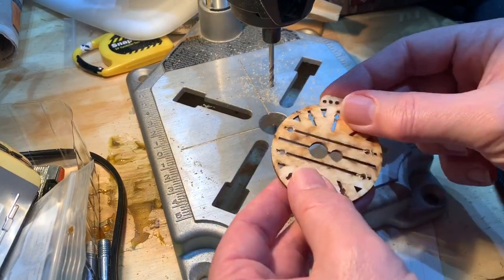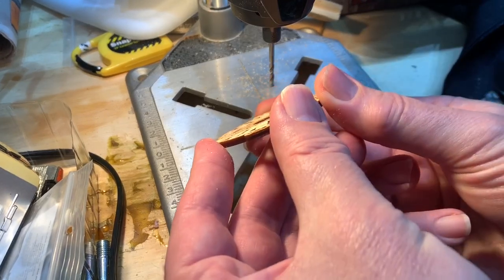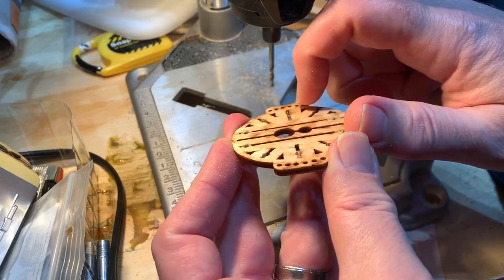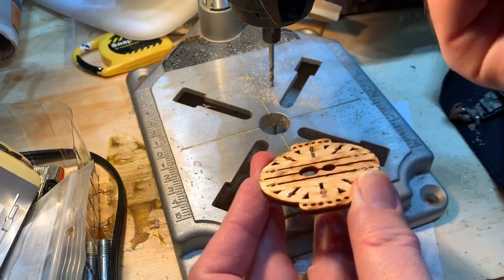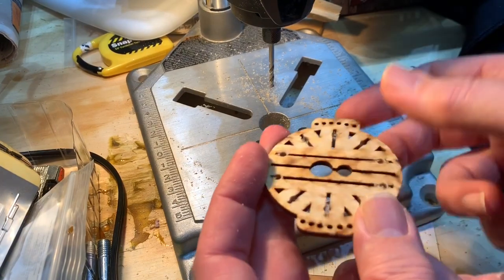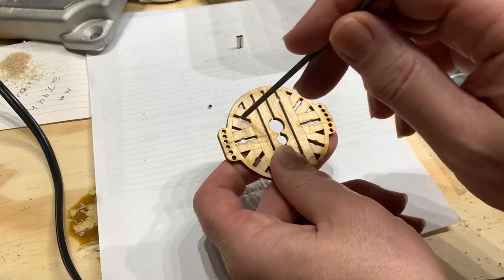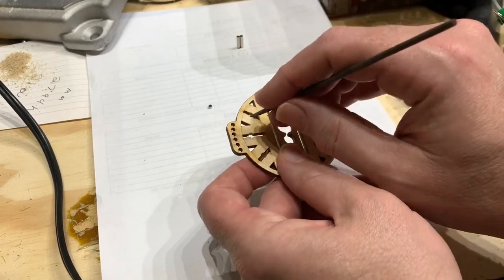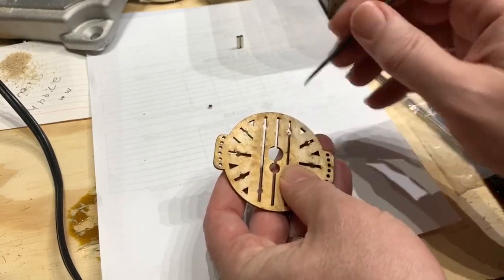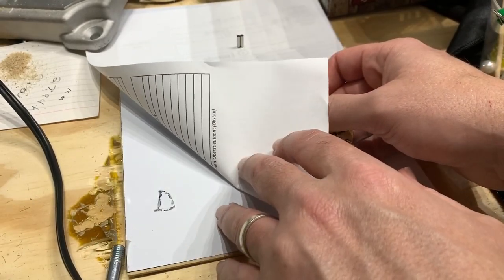One thing I learned the hard way on the last one — the six-gun frigate — was to drill out both sides. See how it kind of burrs up a little bit right there? That prevents the magnet from sitting flush. Once you've got the holes drilled out, just take a round file — even with drilling both sides you can still get a little burr — and work the edges a little bit so you have a nice clean hole.